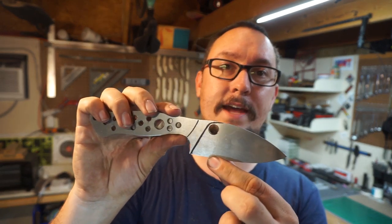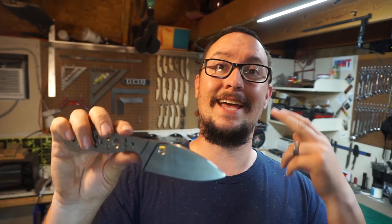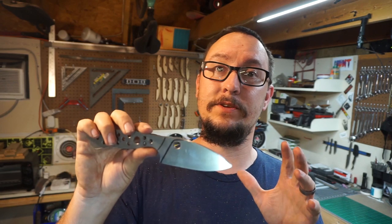Today we are going to be doing the bevels on this knife, we're going to do the heat treat, the temper, we're going to acid etch and stone wash. We've got a bunch of stuff to do today and I'm going to break down what we're doing and why we're doing it.